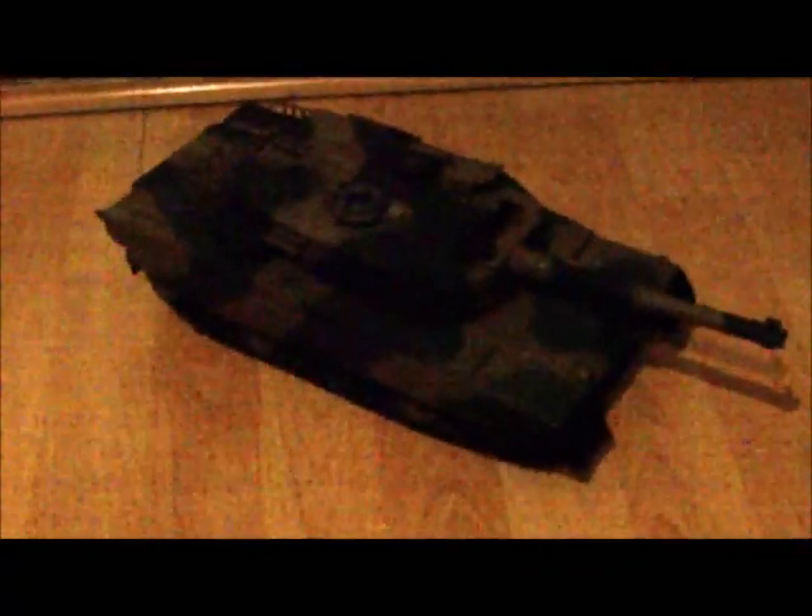I'll see you in the next video. Mwahaha - you may own the 40k battlefield, but you do not own the apocalypse battlefield!